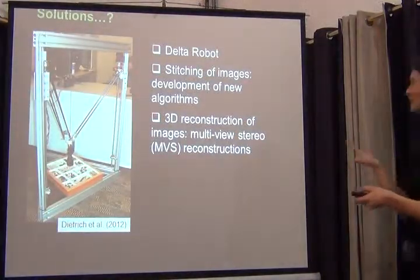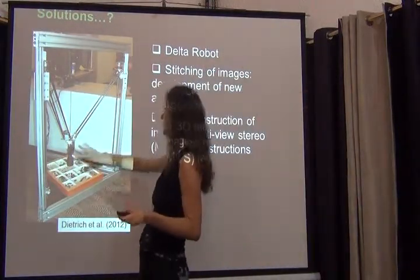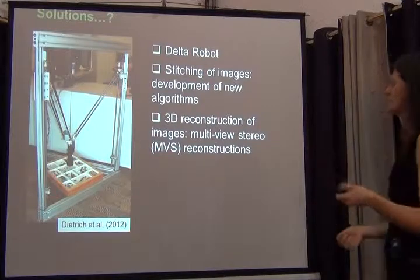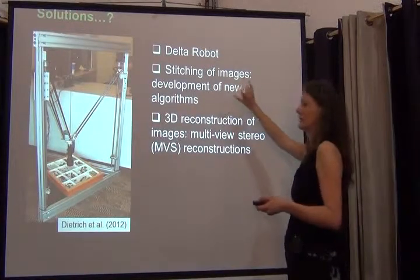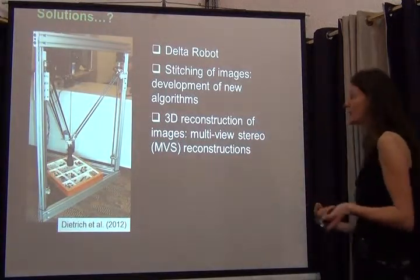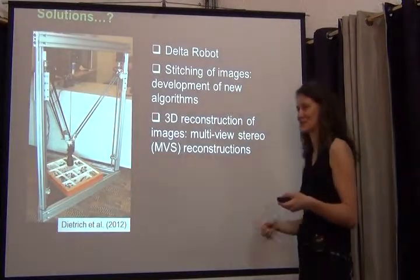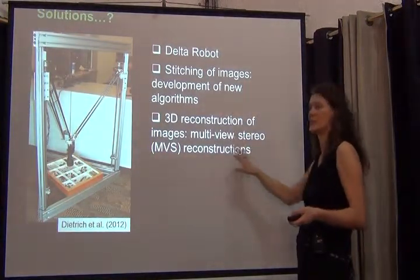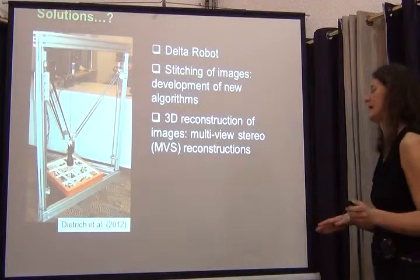What they've come up with is called a Delta robot. You have the insect drawer down here on a sort of triangular stand, and then the camera up here moving over these drawers and taking different images — not too different from what GigaPan has been doing. But what's quite different is that InvertNet is collaborating with engineers and bioinformatics people, coming up with better algorithms to stitch these images together, avoiding distortion, and using multi-view stereo reconstructions to produce 3D reconstructed images.